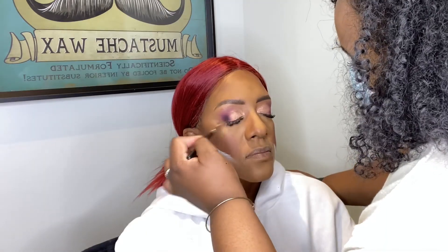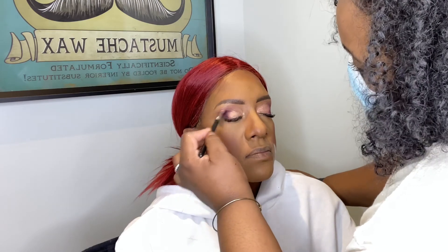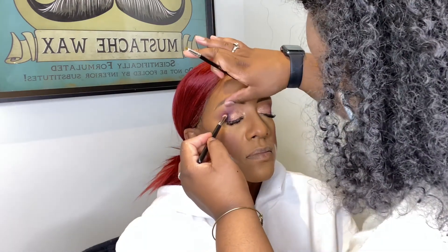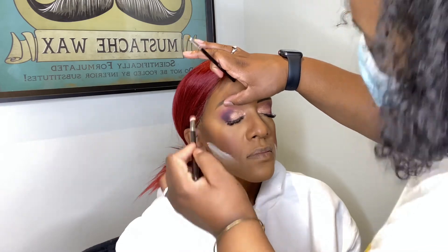I took translucent powder to carve out the contour, then went back to the Prissy Looks palette with a darker, almost black shade to define the outer line. I then went in with my Inglot gel to line her waterline and smoked it out with the same colors used on top.